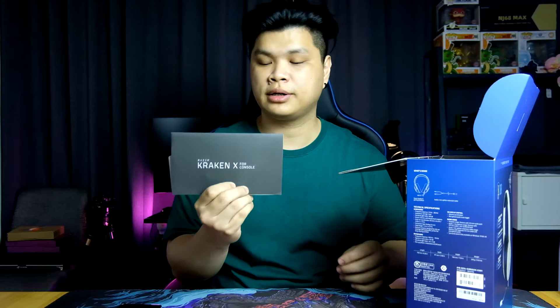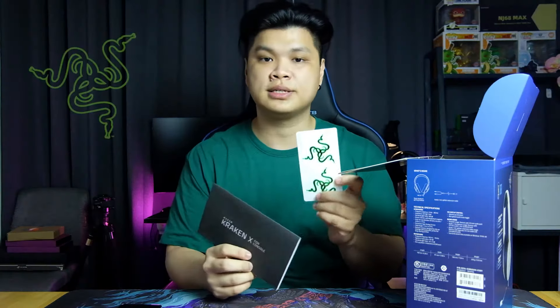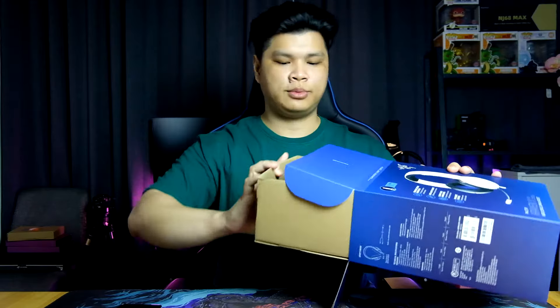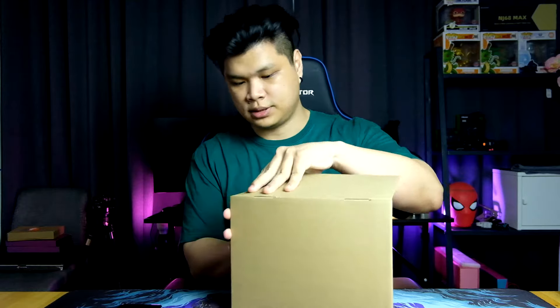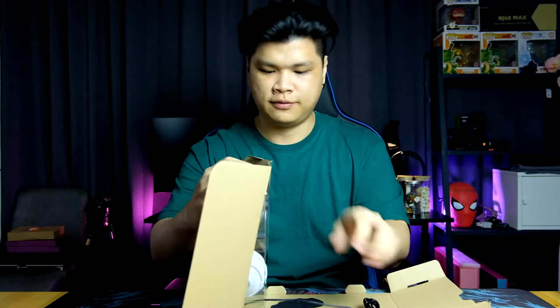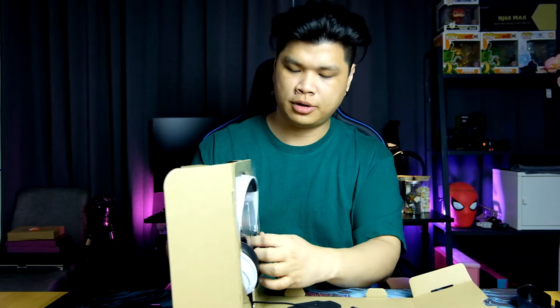There is the quick start guide along with Razer green stickers — not the holographic ones, just regular stickers. Then we get the headphone itself. You get a 3.5mm splitter into a 3.5mm audio and 3.5mm microphone input, along with the headphones themselves.